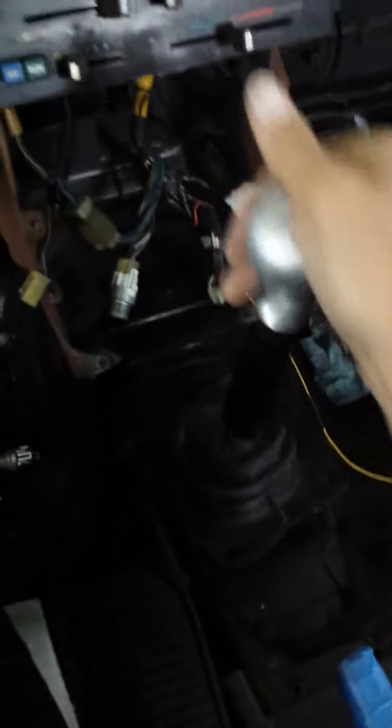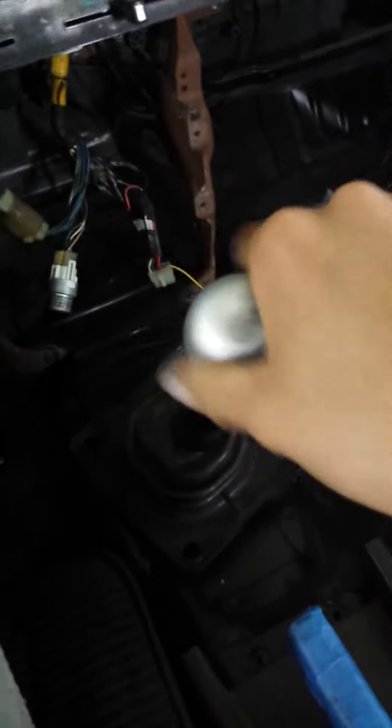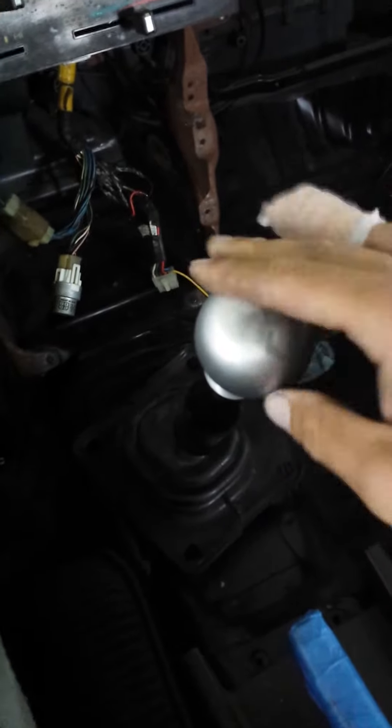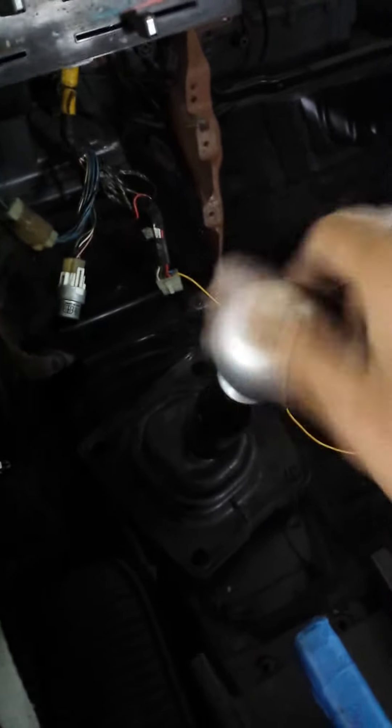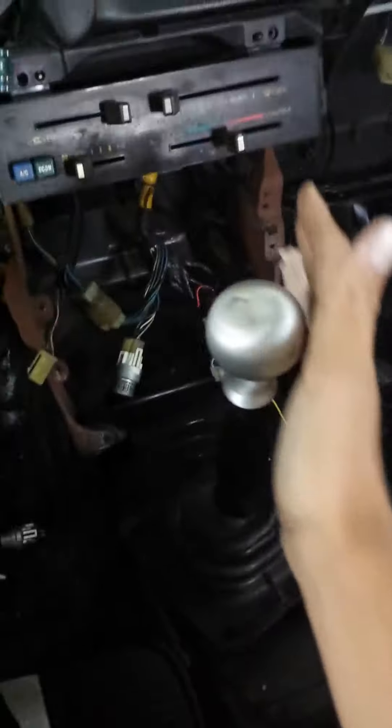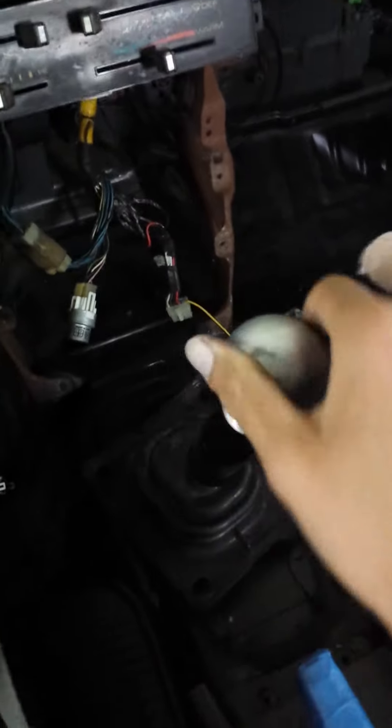With this nice little metal shifter knob from Heistech by Alex Heist out in North Dakota — he does good work, makes cool stuff, support his wares.